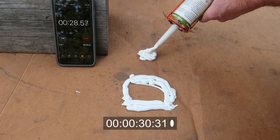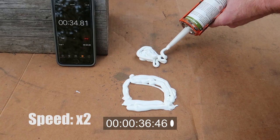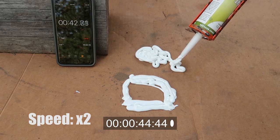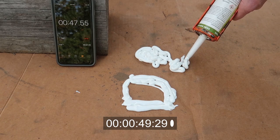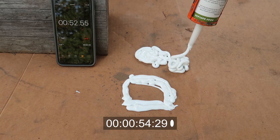Now let's see just how much Dicor is in a tube. It's leveling out already. Let's just make a big ol' pile.